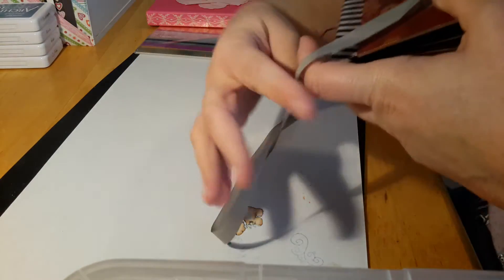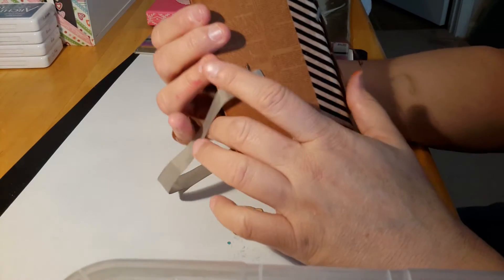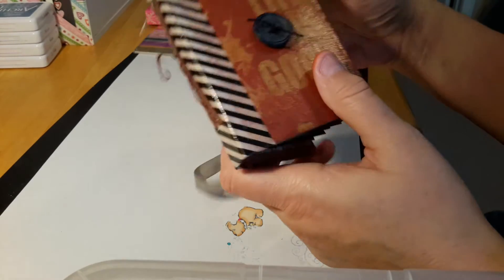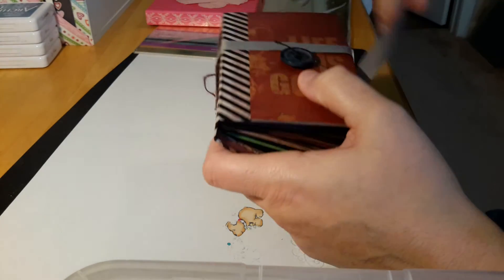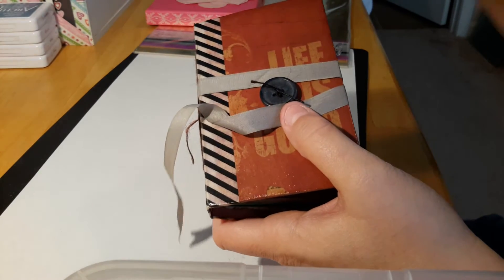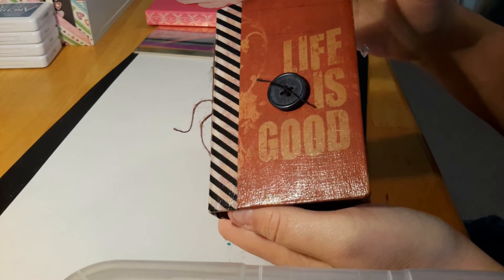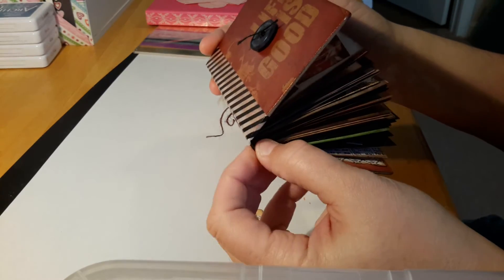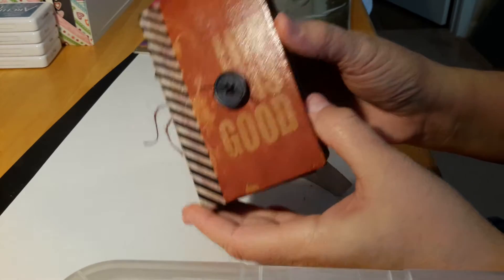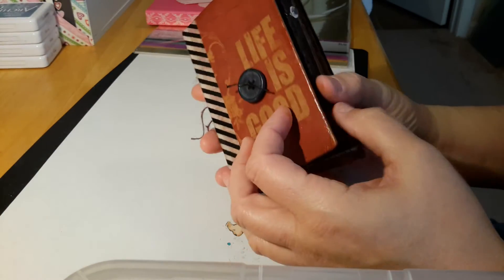Now I'm going to show my chunky mini. For the wrap, I took a brad and some seam binding and put the hole through the brad to adhere it to the back, and then this will wrap around the button. My battery's low so I got to hurry! The chipboard pieces I picked up at Tuesday Morning probably a year ago for about 99 cents. I put them together with some cardstock, used washi tape for the binding, and covered both back and front with several coats of Mod Podge. It says 'Life is Good.' I adhered a button with E6000.